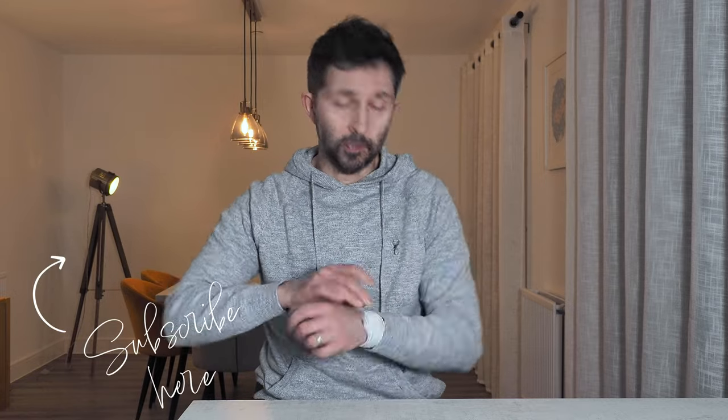But guys, I know this one is going to divide opinions, and I'd love to know what you think, so do drop me a comment down below. I'd love to know if you've got any fun, quirky watches in your collection. If you've enjoyed this video, then please give it a like so other people will find it. If you haven't already subscribed to the channel, then please smash that subscribe button now. I look forward to seeing you on the next one.